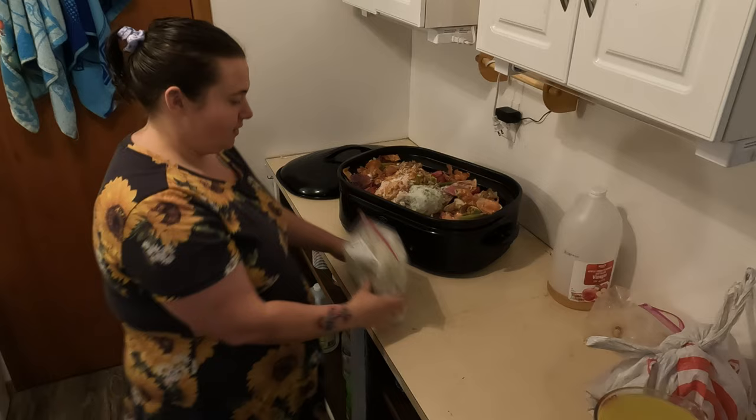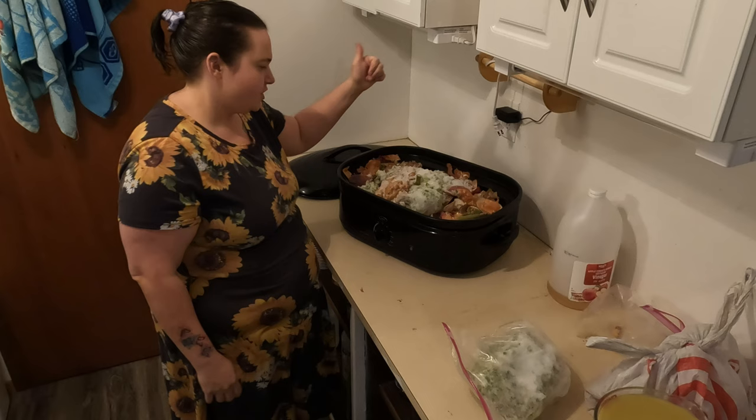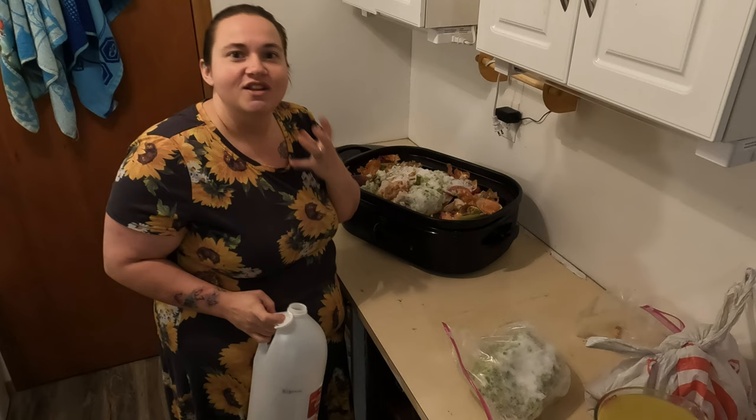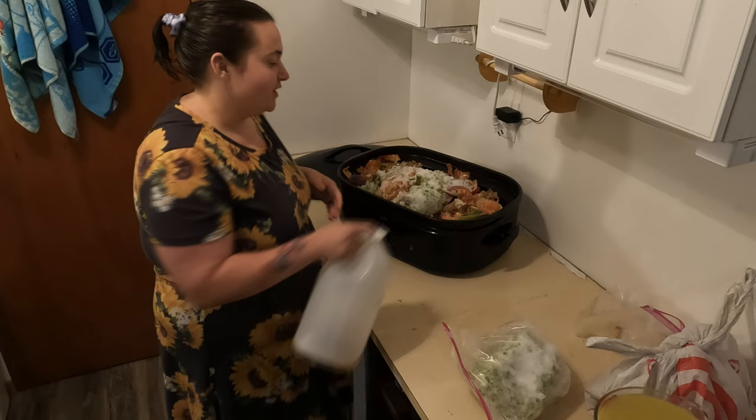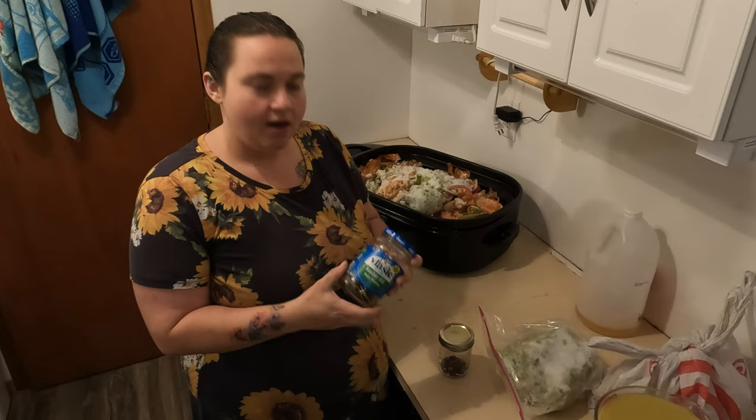Alright: onion scraps, check; celery, check; carrots, check; bones, check. Now we're gonna add a splash of apple cider vinegar. This really helps break down the bones so you're getting that bone marrow and cartilage — that's what you want to infuse in your broth, and that is so beneficial to your health. Just a splash, probably a quarter of a cup. I also grabbed bay leaves and peppercorns.